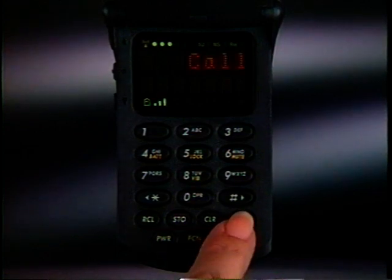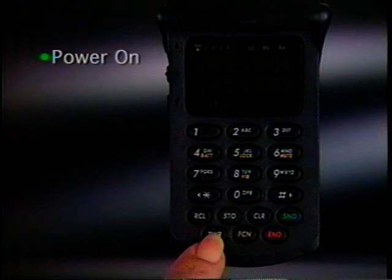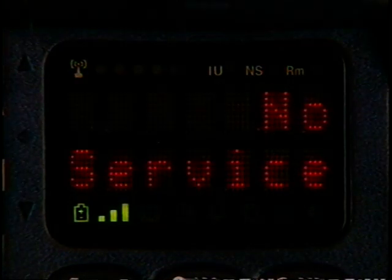Just press Send to answer. Before placing or receiving a call, power must be on, the phone unlocked, and the No Service Indicator off. If No Service appears, you're either outside the cellular coverage area or inside a structure blocking the signal. Just remember, No Service must be off to use your phone.